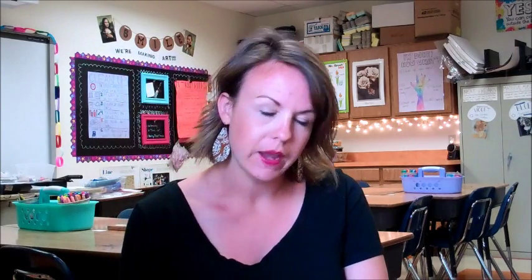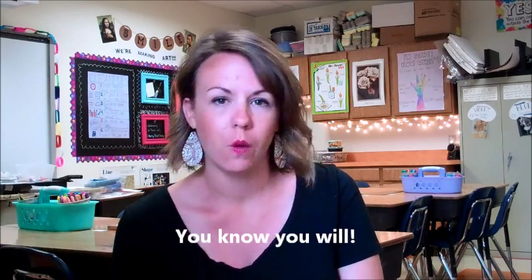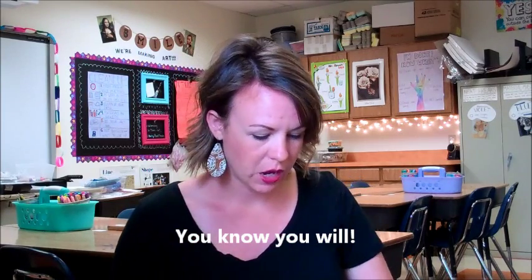Hey everybody, it's Mrs. Burlingame here and I'm excited to tell you guys about a summer drawing challenge. And I know some of you are gonna say this summer I'm bored and I have nothing to do. If you say that, that means you have time to draw.